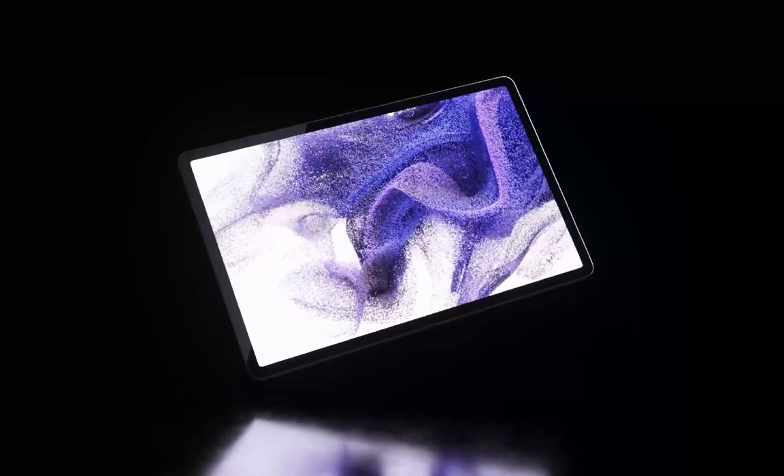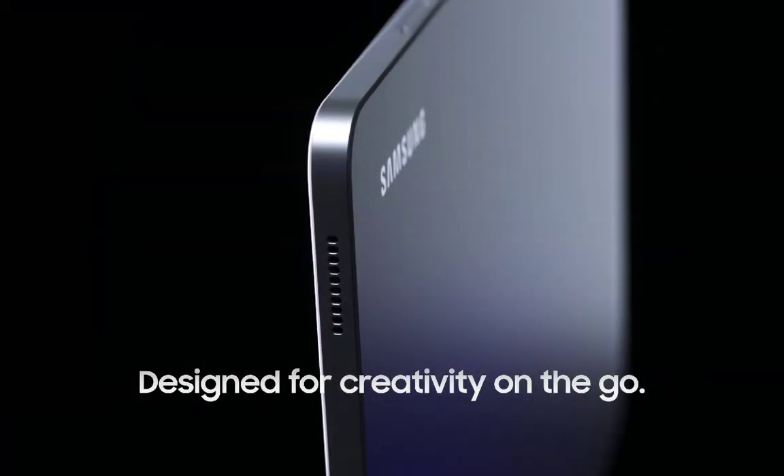Introducing the tablet designed to bring your best ideas to life — the Samsung Galaxy Tab S7 FE.